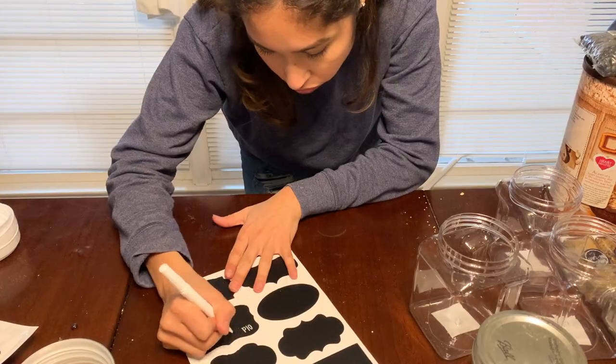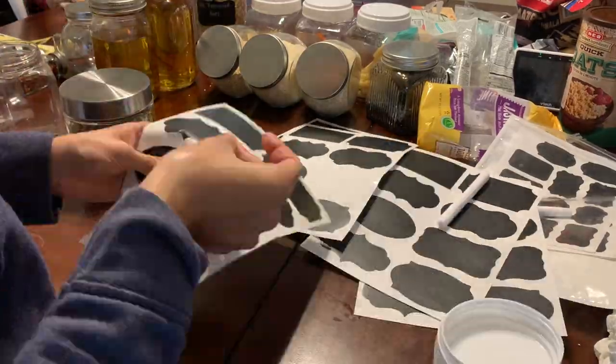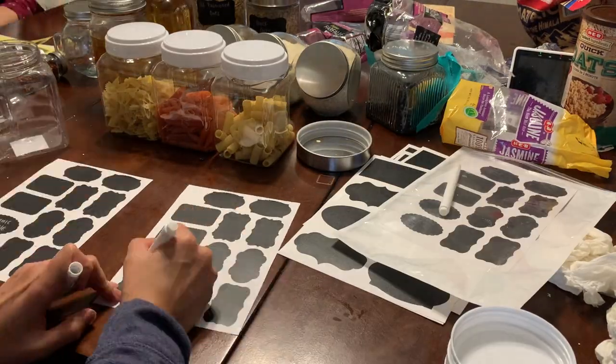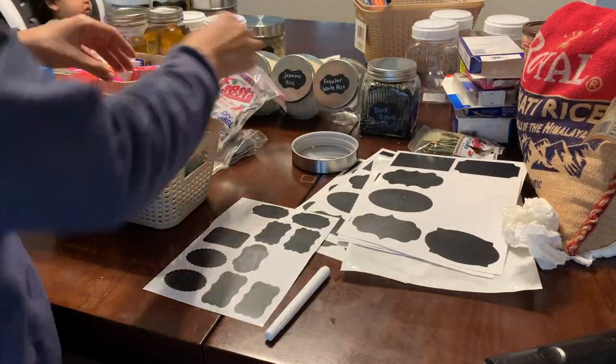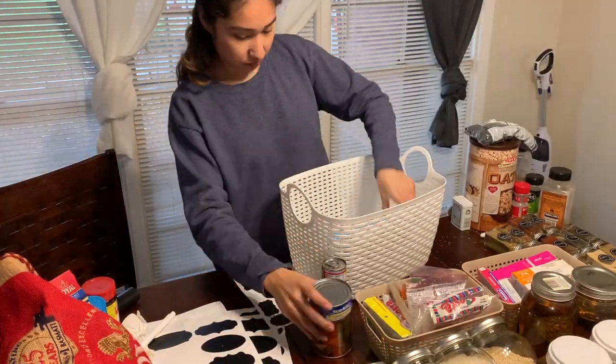These larger labels I also got from Amazon and they were only about six dollars — everything will be linked in the description. The items I did not remove from original packages I placed inside baskets by category so that they looked a little more organized.